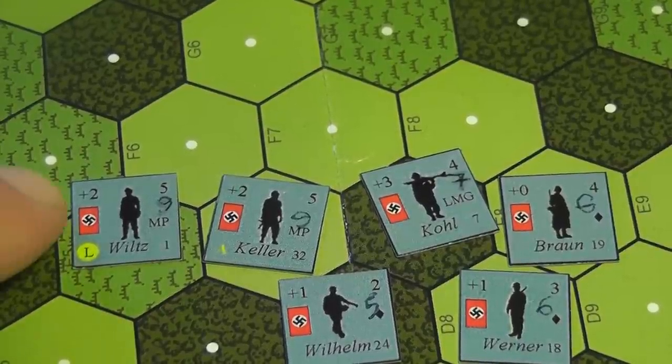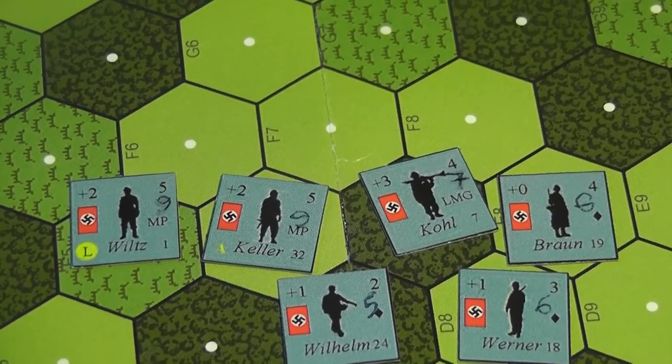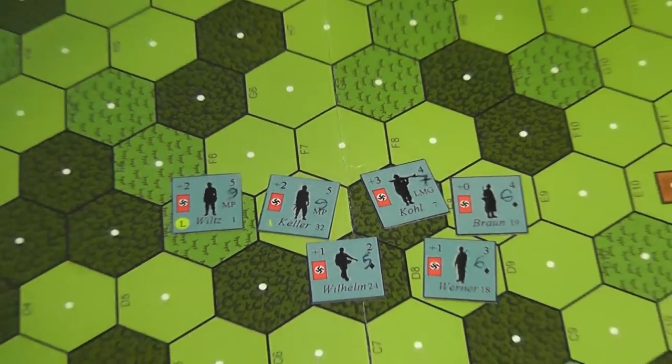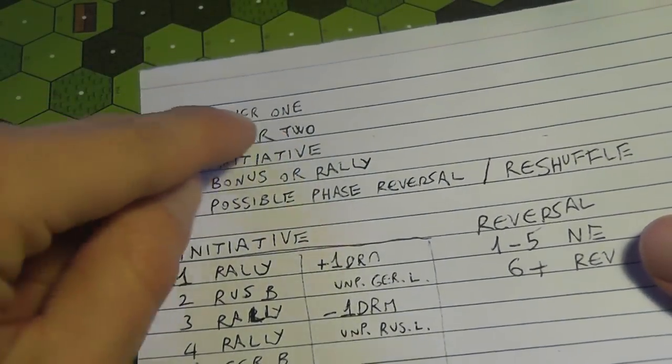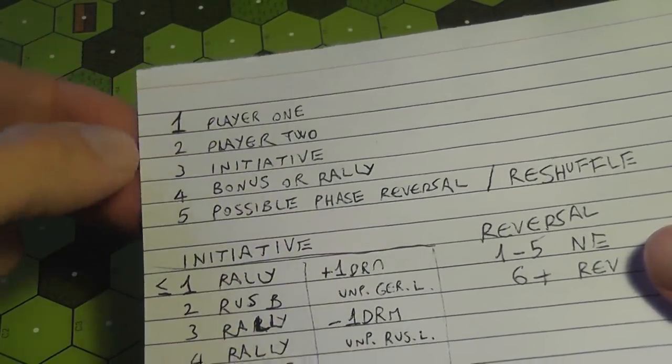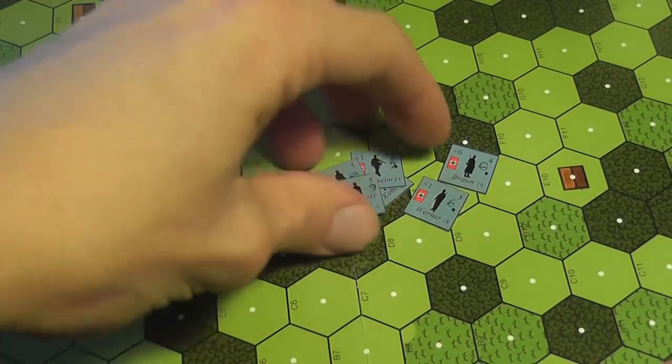So as you can see here, two and five is seven, plus two for the machine pistol — that's a nine. At the beginning of each phase, player one goes, and by default player one is the German player.